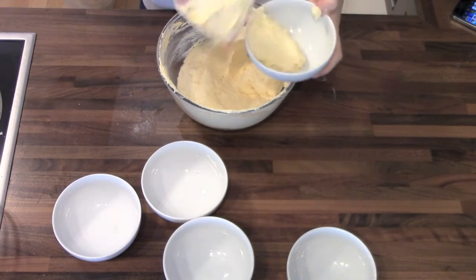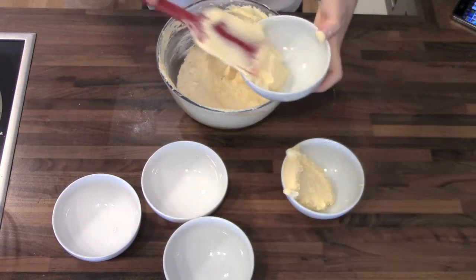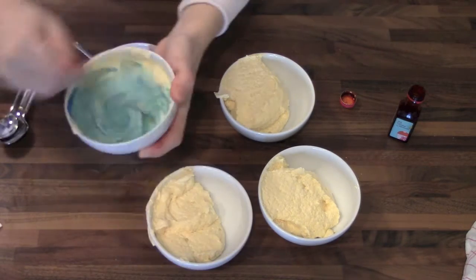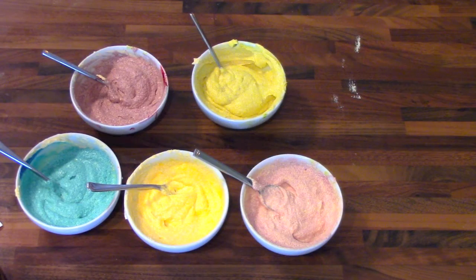Then you're going to divide your batter into 5 cups and dye them in rainbow colors. I recommend using gel coloring because it gives you more of a color — like a brighter color.